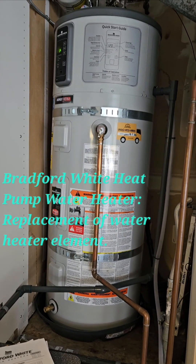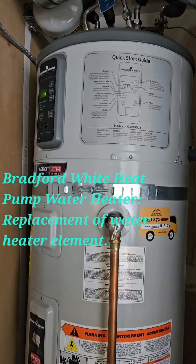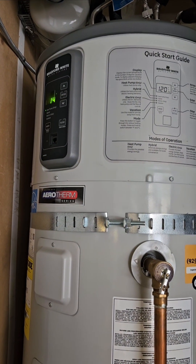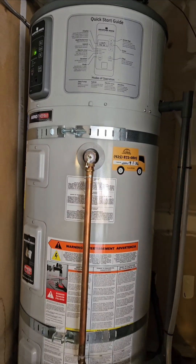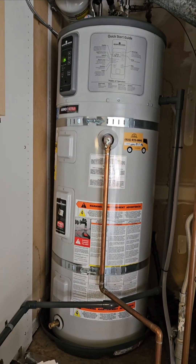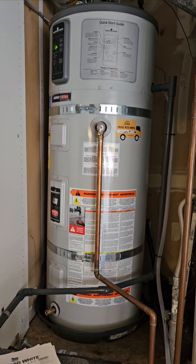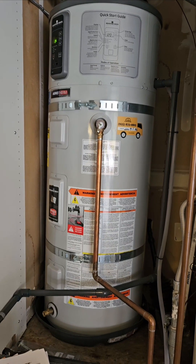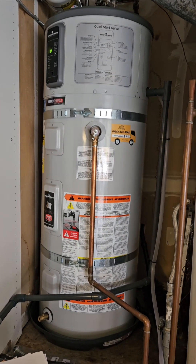Greetings YouTubers! Today we're going to talk about a 50-gallon Bradford White Aerotherm heat pump water heater and how to repair it if it's tripping a circuit breaker. This is an Aerotherm model, 50 gallons. It's only a two-year-old system, however it started tripping the circuit breaker and turning off. I wasn't sure why, but I figured out the problem — a faulty heating element — and I'm going to show you how to repair that quickly and efficiently.